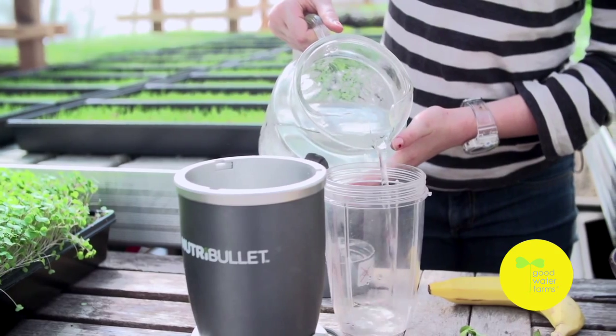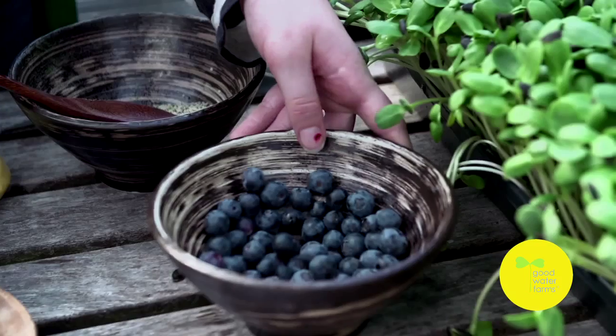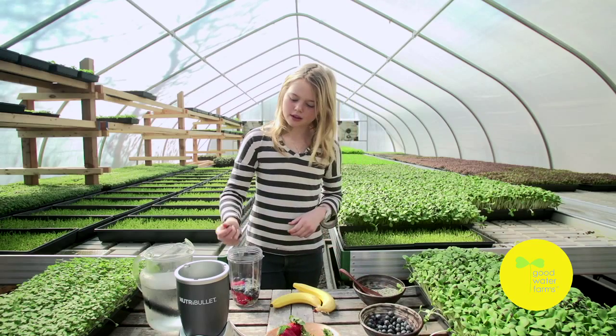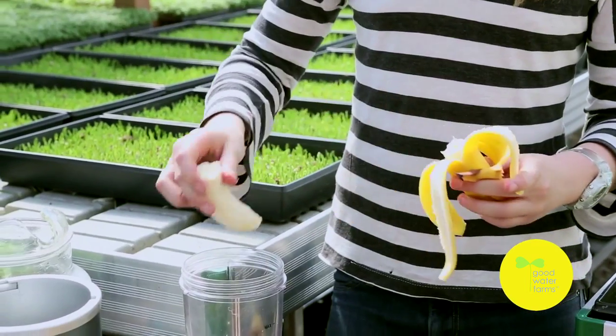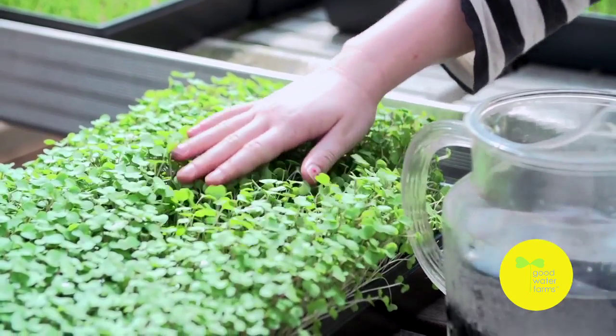First I put the water in the NutriBullet cup. Then I put hemp wheat, strawberries, and then some blueberries, a banana, some sunflower, and some kale.